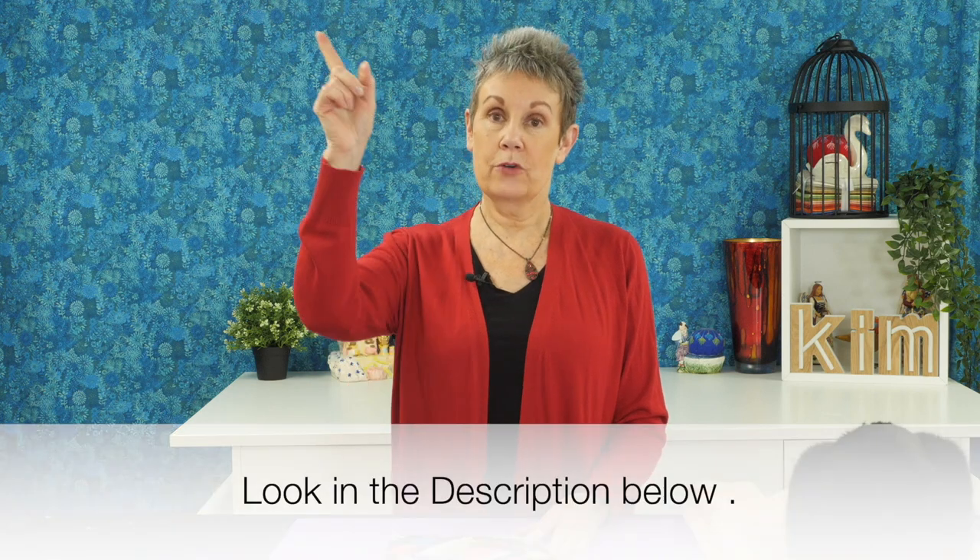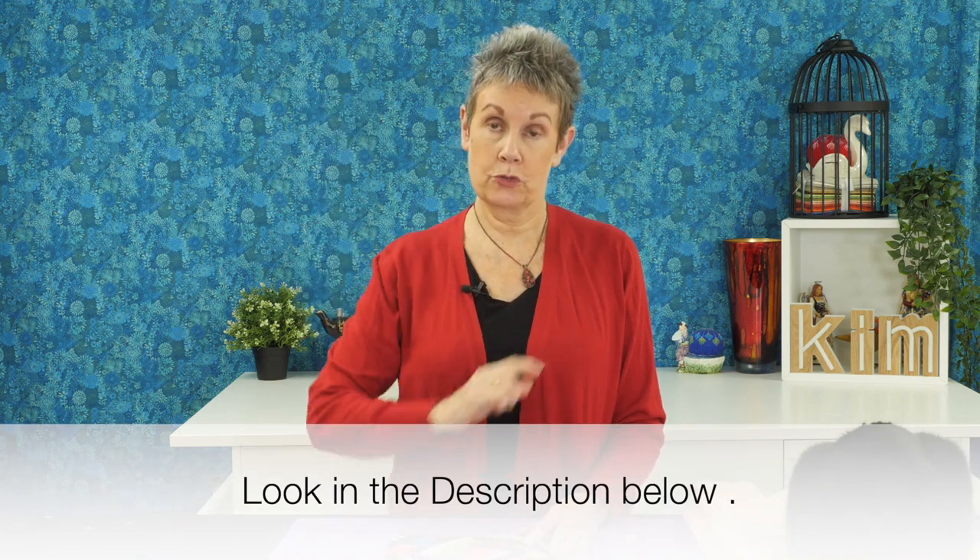In a previous video I talked about one of her other books called Artful Improv, and you can find a link to that either up above or down below in the description.